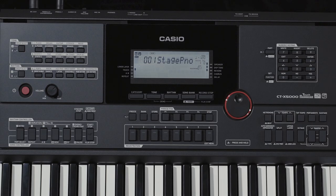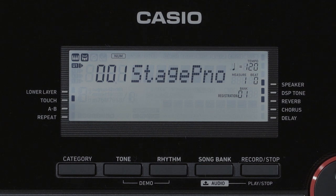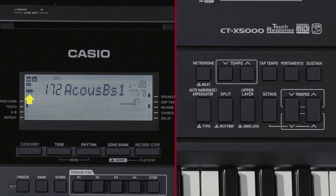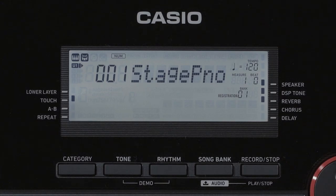Now let's take a look at the split function. The split function is used to divide the left and right sides of the keyboard into two different tones during performance. To split the left and right into two tones, verify that the display of the keyboard part indicator in the upper left part of the LCD area looks like this, and then select a tone for the upper one part. Next, press the split button. The L1 indicator lights up, and at the same time this arrow moves to the right of L1.